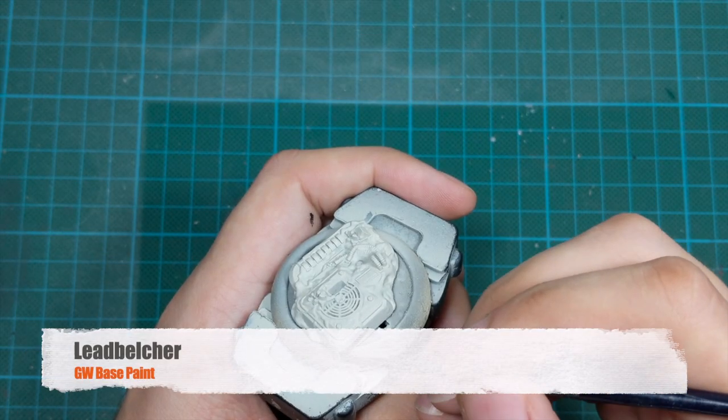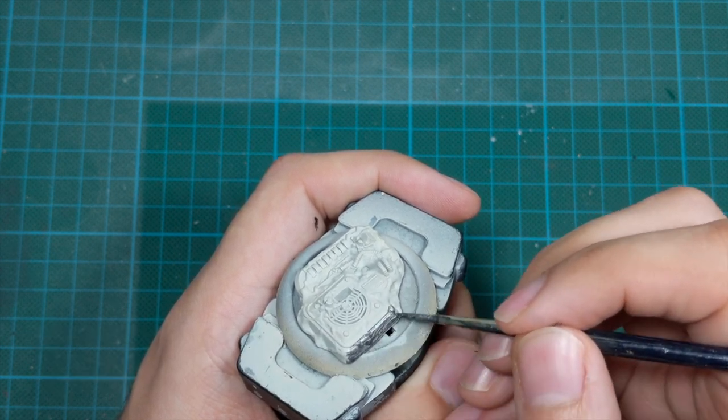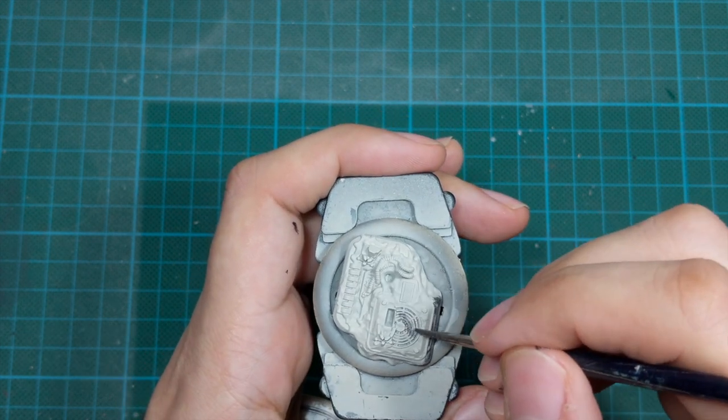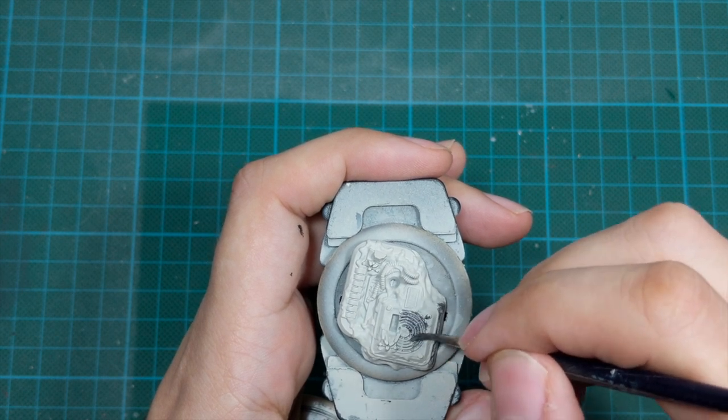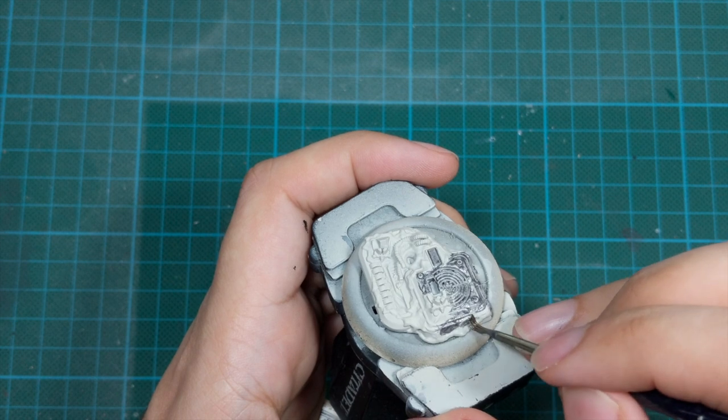We will start by painting the base first, because you will have to fix the model on the base later and there is a lot of dry brushing involved, so there is a risk of messing up all the work later. So we will paint the base first.